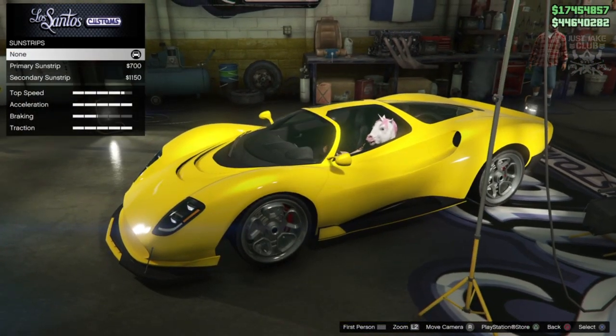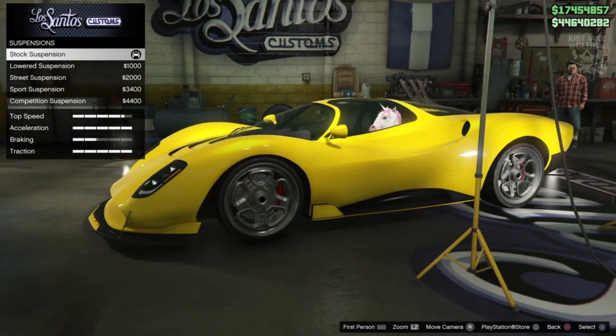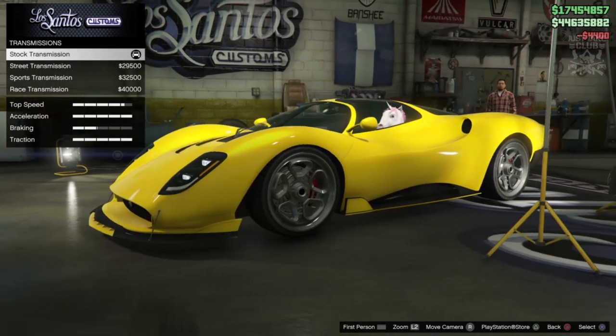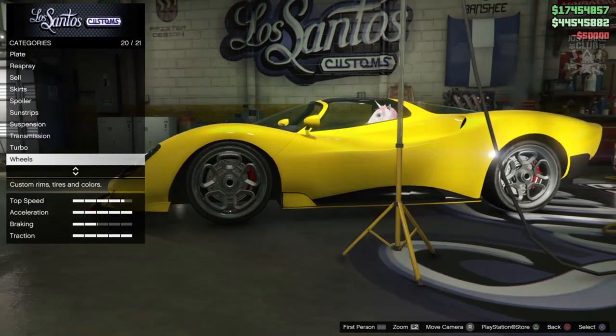Sun strips — GTA and Rockstar have gone mad for sun strips on these new cars. This car doesn't actually have a super sun strip to be fair, and you only get two options, primary and secondary, so we're going to stay none for that. For the suspension, competition doesn't even drop it that much, so we're going to go competition suspension. Transmission we're going to get the race transmission and the turbo tuning. Then we move on to the wheels — the stock wheels for this actually look really awesome.